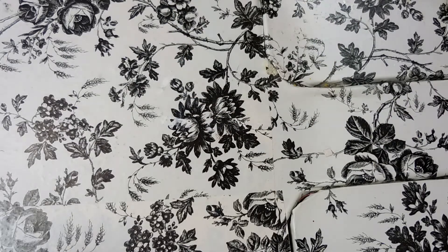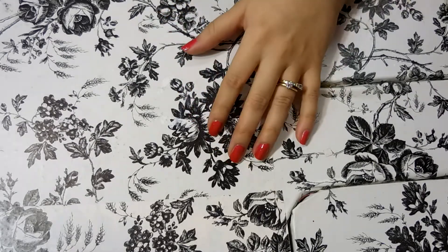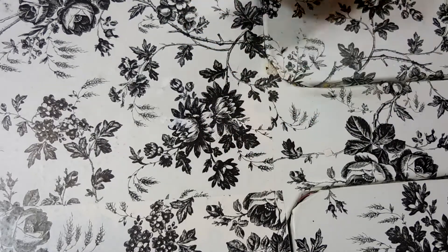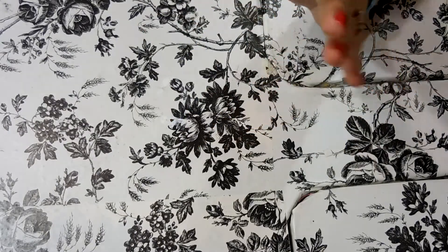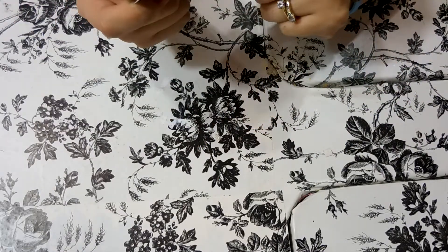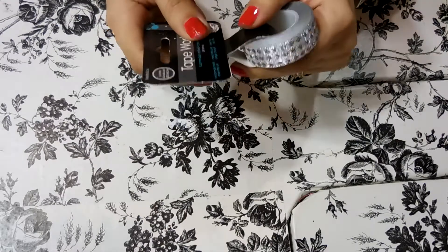Hi guys, today I wanted to do a quick washi tape haul video for you guys from several different places. This is actually my second time filming it — I lost the original footage, so I'm just going to hurry up and get it started. I'm going to start with all the washi tape that I got from Hobby Lobby.